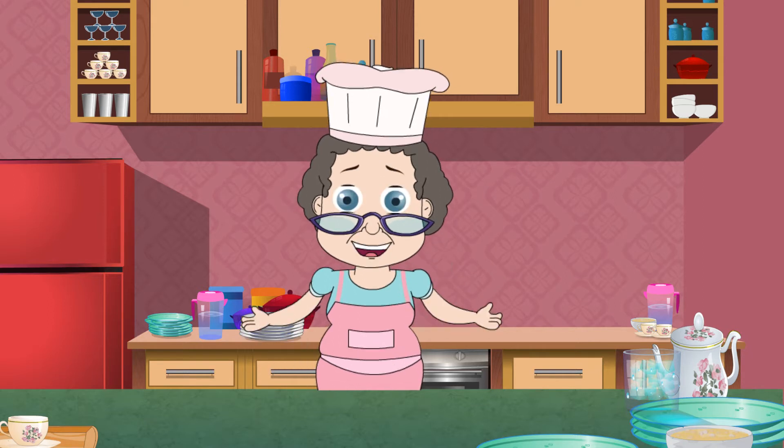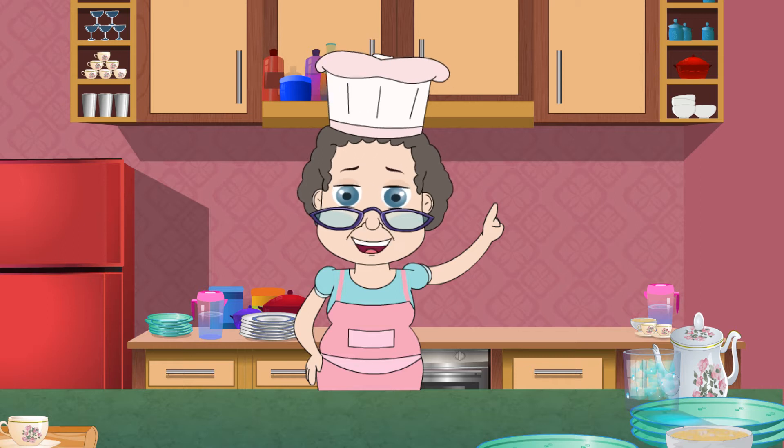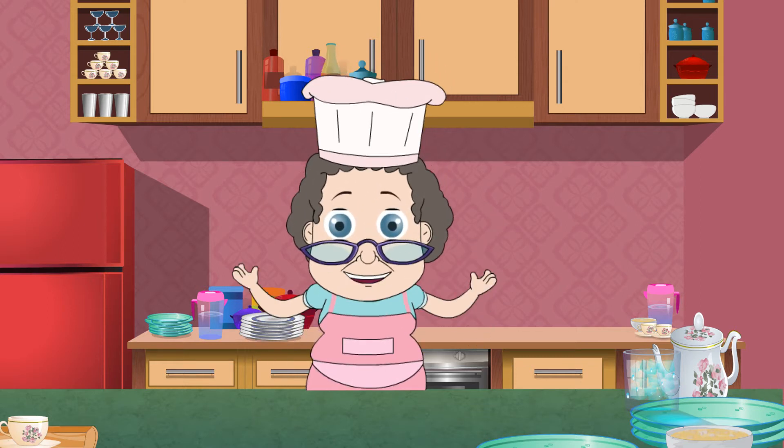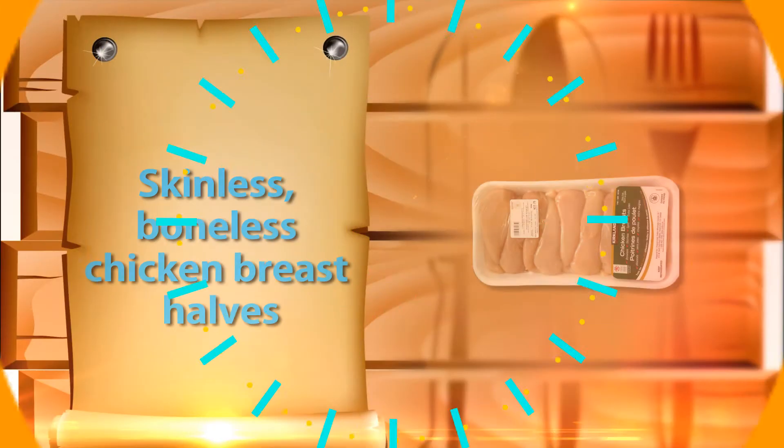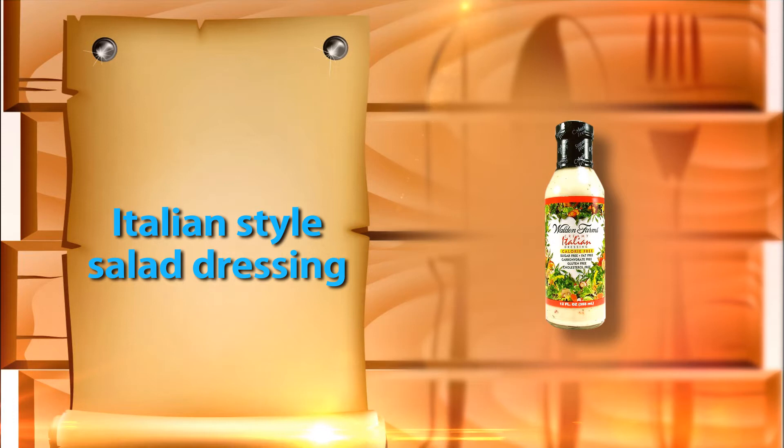It's an Italian style chicken which needs just two ingredients. Yes, you heard it right — there are just two ingredients. They are six skinless boneless chicken breast halves, and one bottle of Italian style dressing, about 16 ounces.